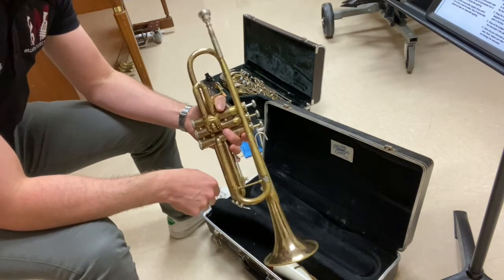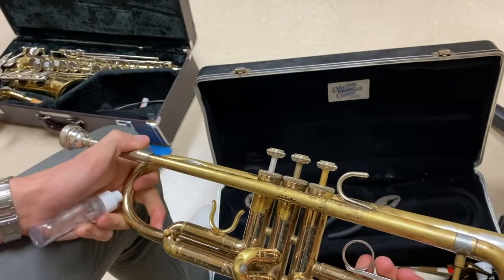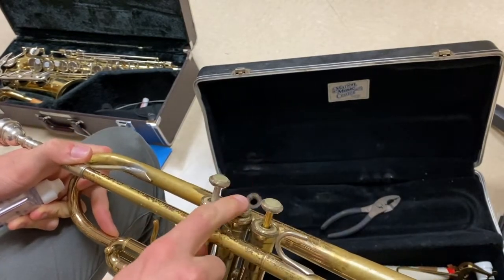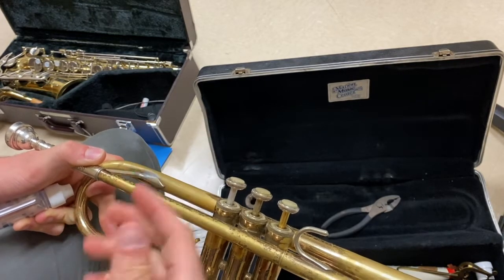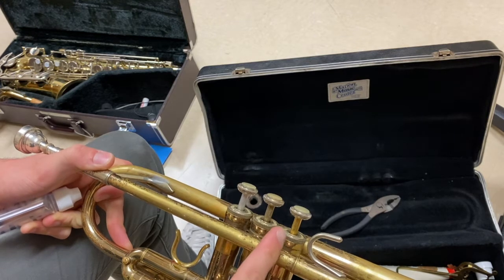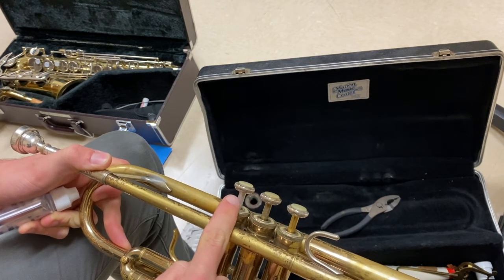Let's talk about how to care for your trumpet. The trumpet operates through a system of valves. You have three trumpet valves: one, two, and three. If these valves are not properly oiled the trumpet will not work correctly. In this video I'm going to show you how to oil your valves. You always want to start by oiling the third valve first and then work backwards to the first valve.